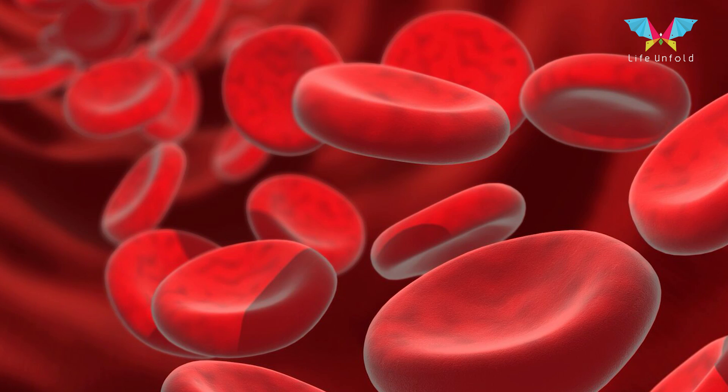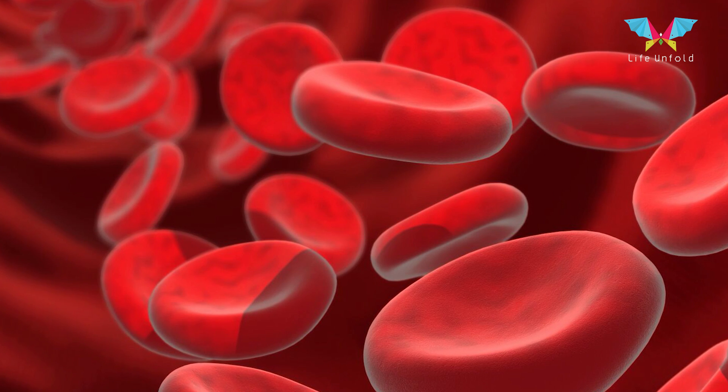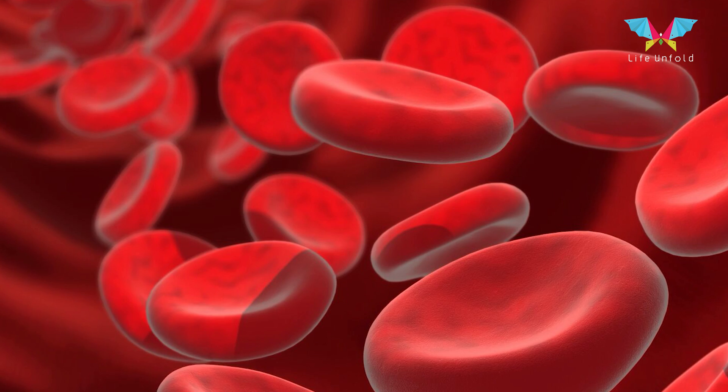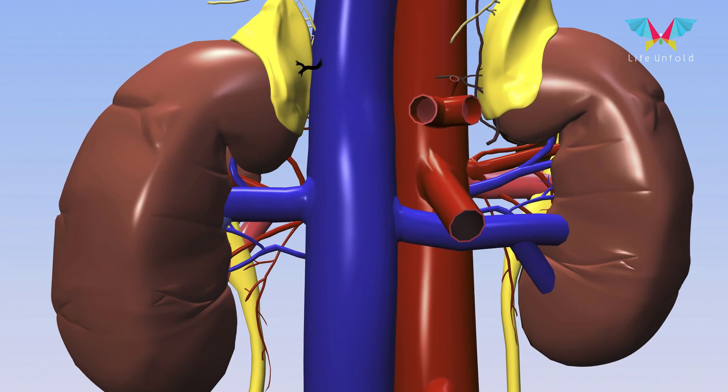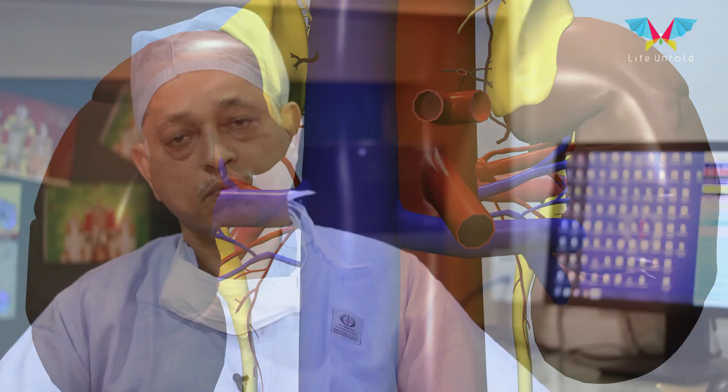There are very little risks associated with this test, but yes, sometimes a blood clot can form at the site of puncture which is called a hematoma, or in rare circumstances it can perforate the vessel from where it is being introduced. Sometimes the dye which is injected can react and the patient can develop an allergic reaction to the dye, or sometimes the dye can affect the kidneys also. But by and large there are no side effects or complications for angiography.